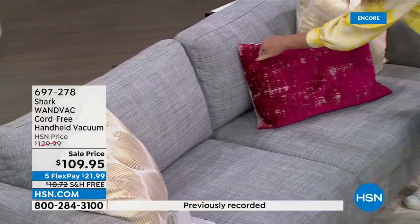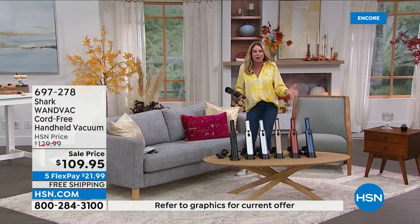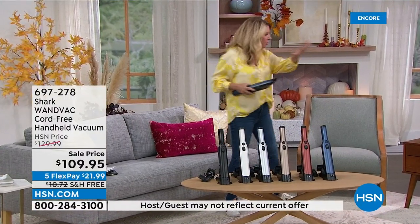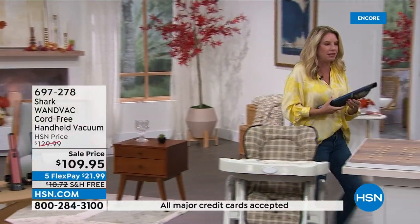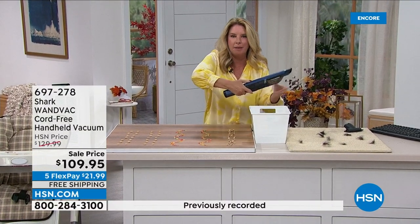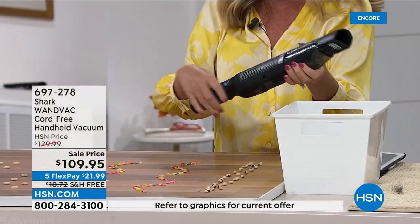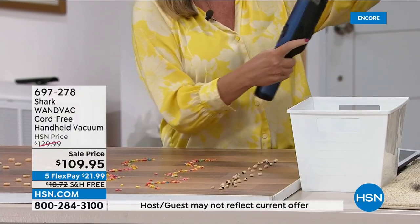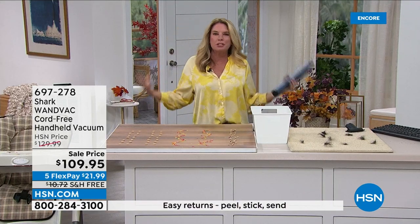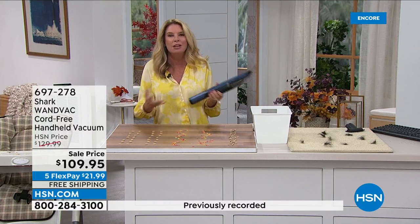It's only 1.3 pounds in your hand — extremely lightweight, very easy to use. You can get up high, get down low, and reinvent the way that you clean. I want to show you some messes because one thing I love about this unit is it is powerful. One button turns it on, one button does the dump — press it and boom, releases everything. It's 1.3 pounds and it's from Shark, so it is powerful.